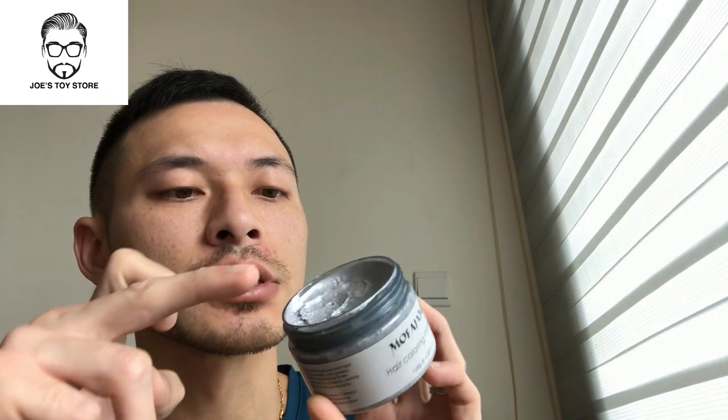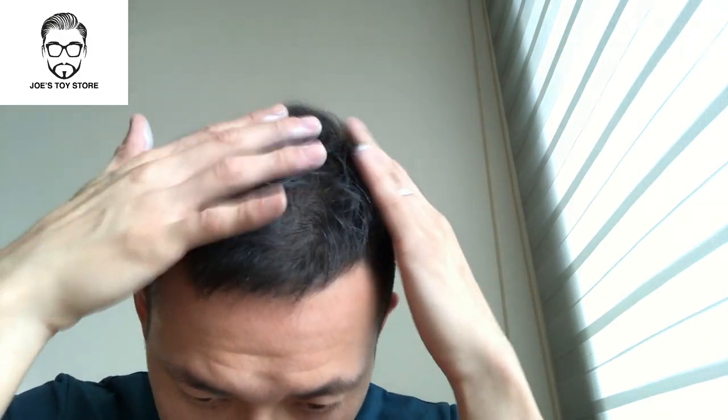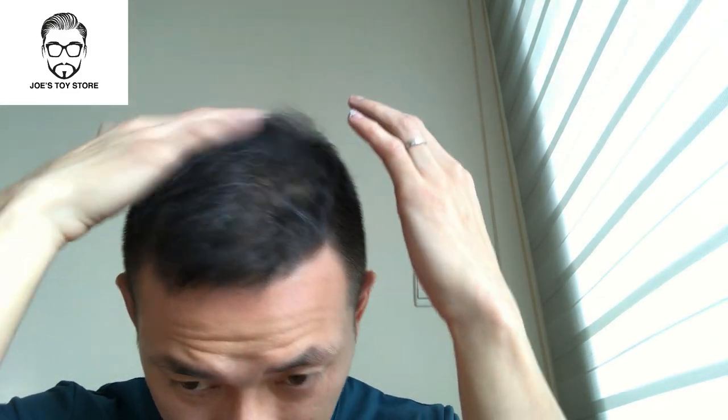Now to actually apply it to your hair is rather easy. You can probably see I've been using this for a while — you don't need much, maybe just a finger-tip size, a very small corn size. All you have to do is just rub it along your fingertips — all ten of them, including your thumbs. I don't normally put this on the scalp because I don't think it's good for you, like any hair products applied directly to the scalp.